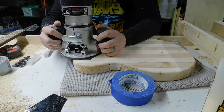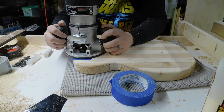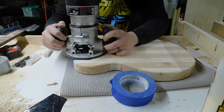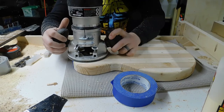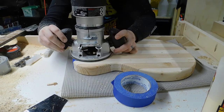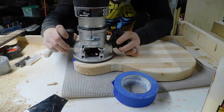The mistake I made here was that once I got that first pass done, I did like I did with the body — I took off the template and tried to use the neck pocket as its own template. In this case there was not enough material around to support the router properly and I didn't get the cleanest cut, so that's something I will change in the future. But it came out overall pretty good.